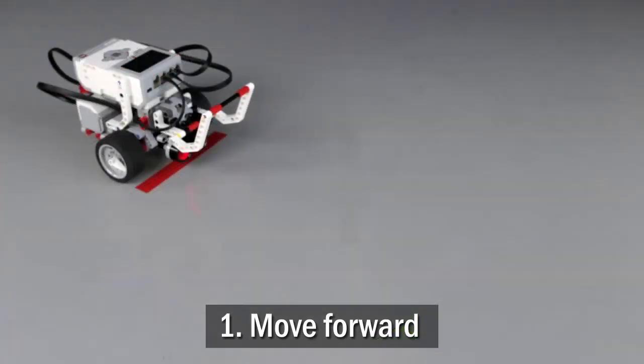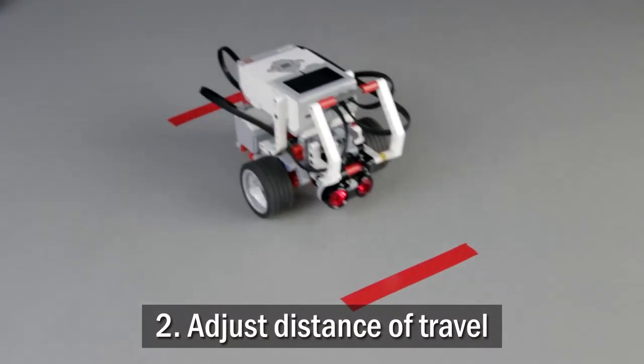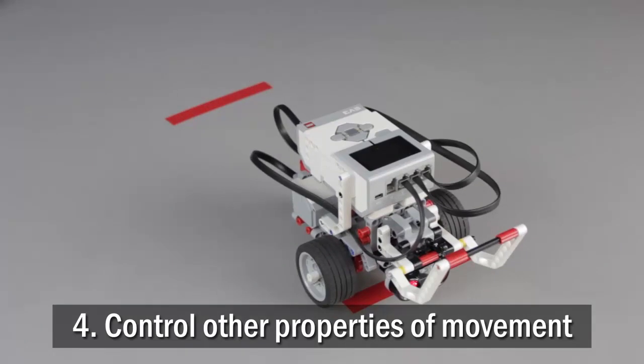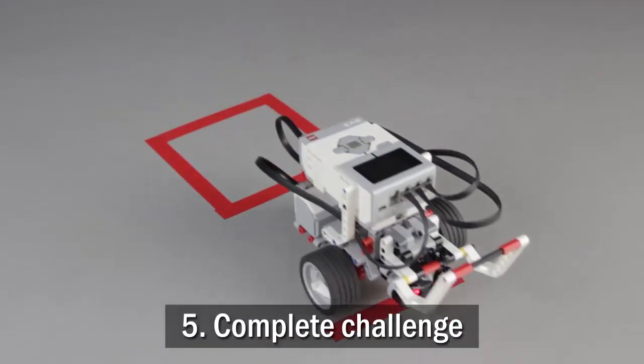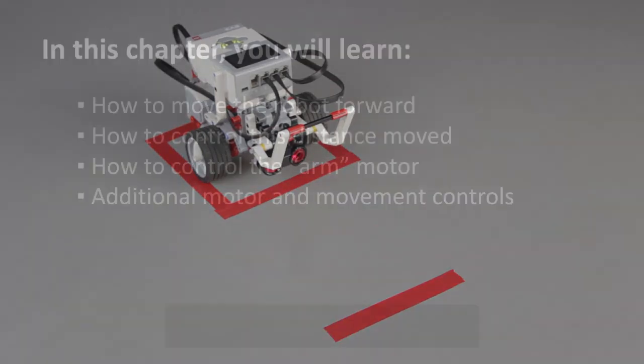To do this, you will first learn how to make the robot move forward, then how to adjust the distance it moves, operate the arm, control speed and other properties of the movement, and finally complete the Sensibot challenge.